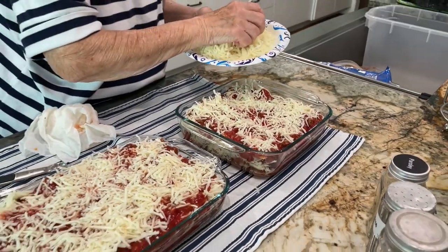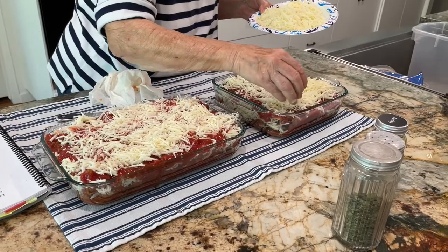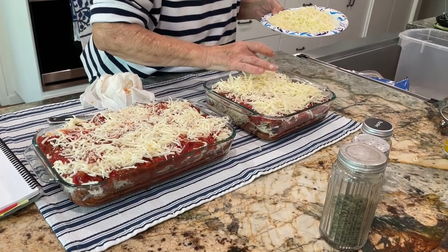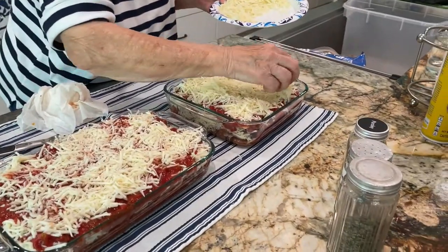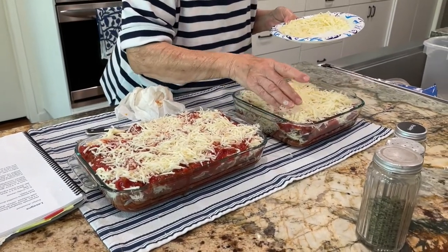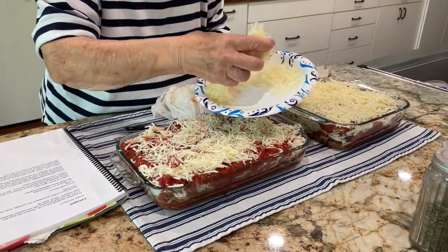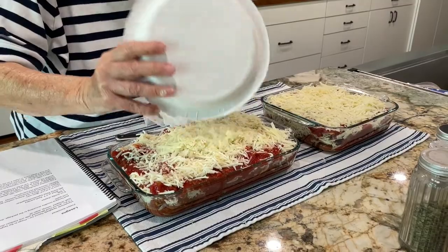So now what would be parmesan, but I don't have any — so this is Pecorino Romano, which is going to be beautiful. It's salty and nutty and good and sharp. When it comes out of the oven, are we going to sprinkle fresh parsley on it or basil? Maybe some fresh parsley and basil since we have both.